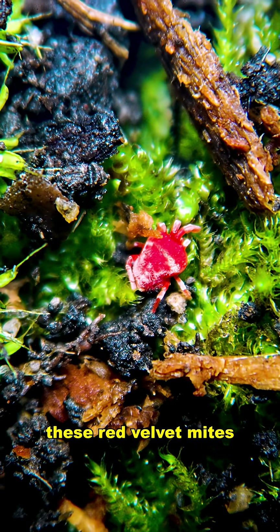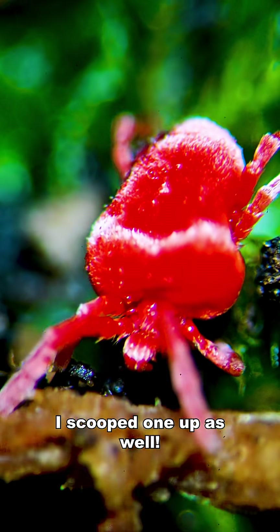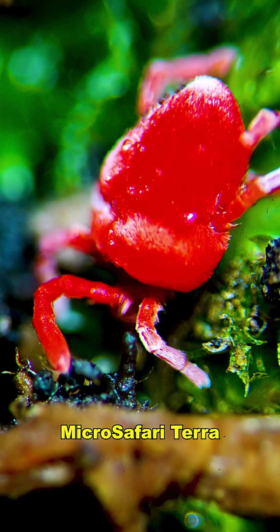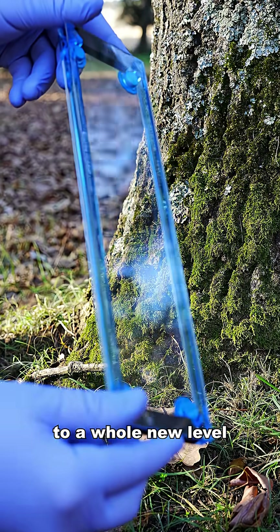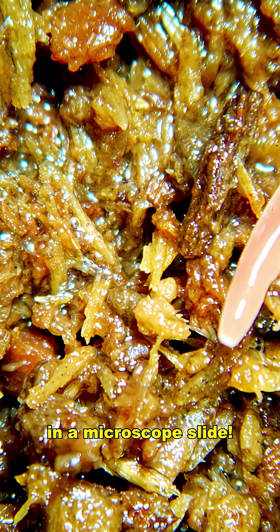Oh, and remember these red velvet mites from the 90s? Well, I scooped one up as well and I was able to look at it through the MicroSafari Terra. This device takes microscopy to a whole new level — a whole ecosystem in a microscope slide.